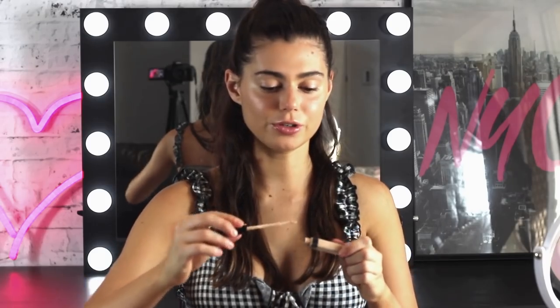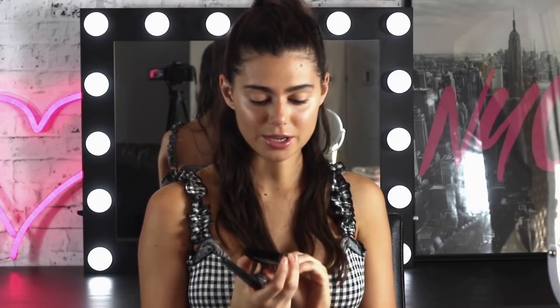And for concealer I'm going to use the Fit Me in the shade 10. Now for a little bit of color on the cheeks, I'm going to use the Fit Me blush in the shade 15. It's my favorite one — it's a really pretty like pinky, corally color.